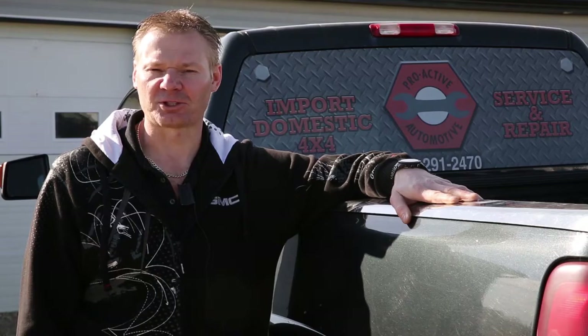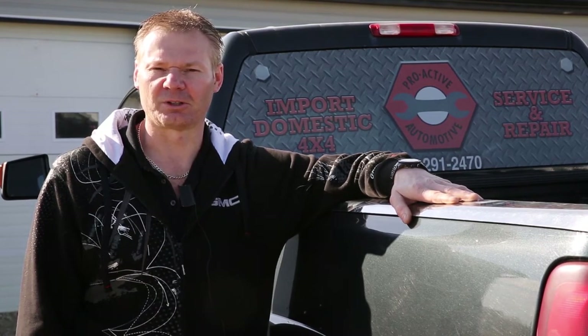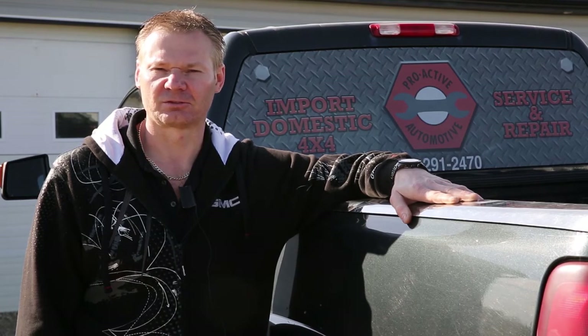Certainly if you have any questions as far as towing you can give us a shout. Safe towing, and we hope to see you at Proactive Automotive for your next service.